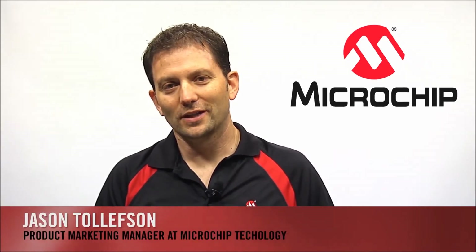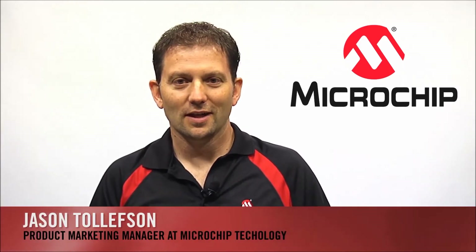Hi, I'm Jason Tollefson, Product Marketing Manager at Microchip Technology. I'm going to show you Microchip's blood pressure demo.